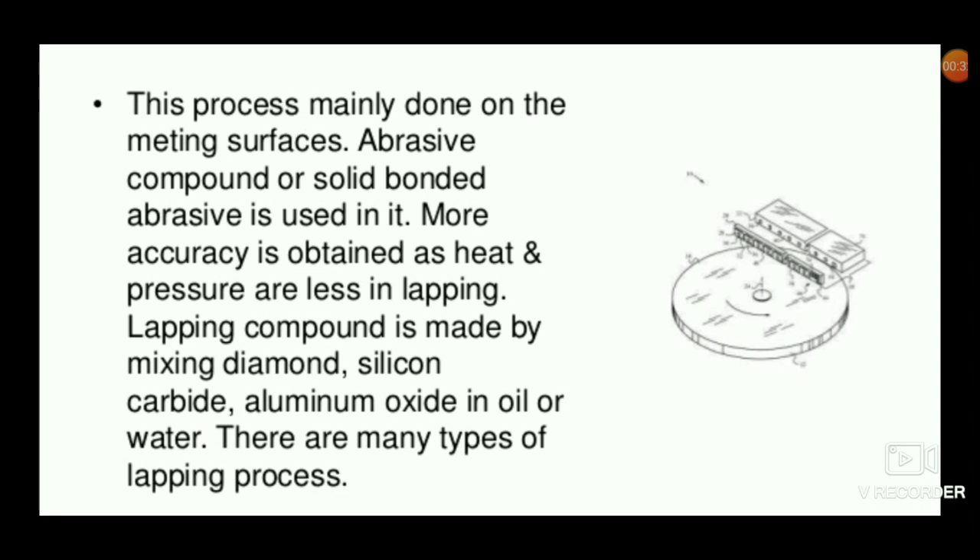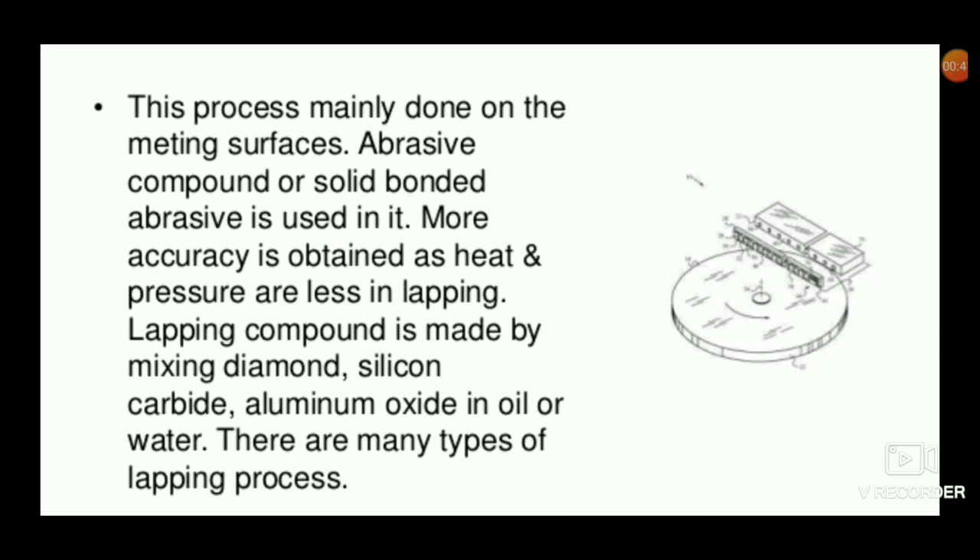The lapping compound is made by mixing diamond, silicon carbide, and aluminum oxide in oil or water. There are many types of lapping process.